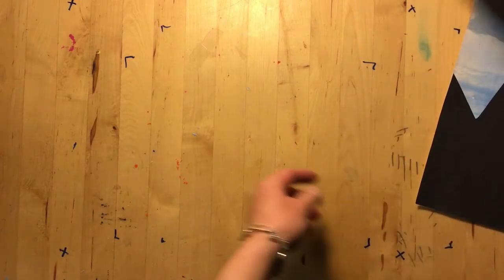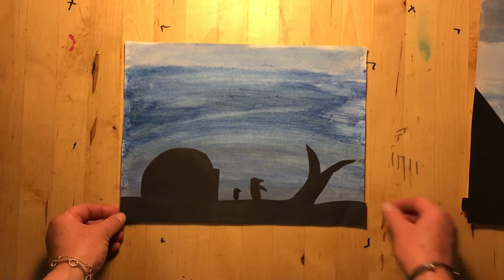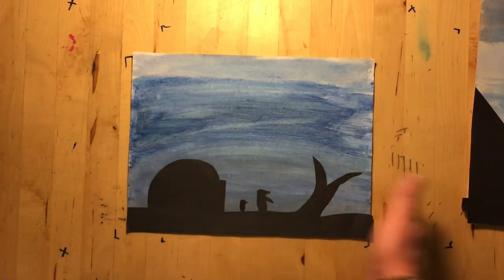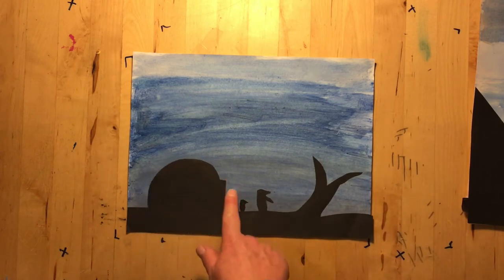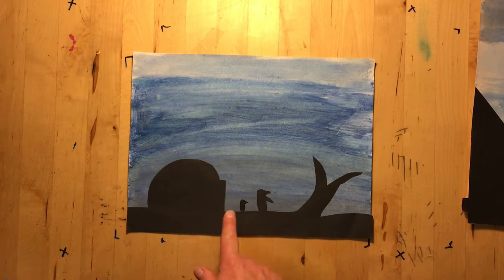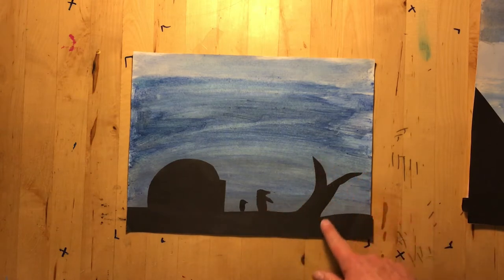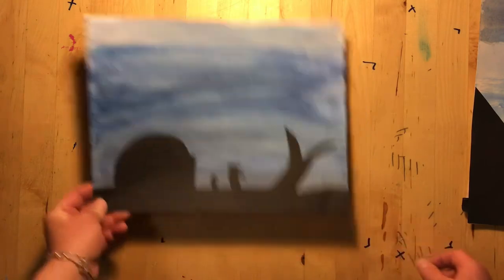Here's another fun example — it took me a minute when I looked at it, but when I figured out what it was I thought it was really creative. We have a blue sky and a dome shape with a little door, which makes an igloo, a baby penguin, a bigger penguin, and what I believe is the tail of a whale disappearing under the water. Really fun design.